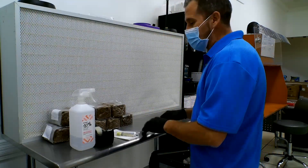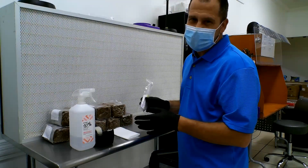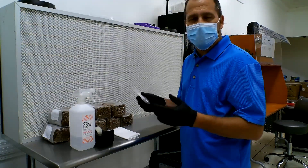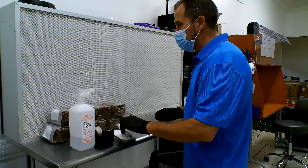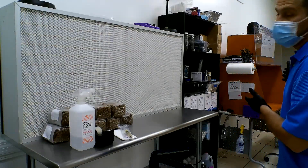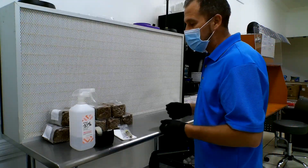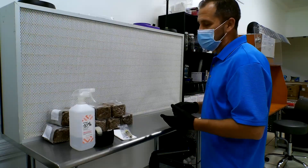With one syringe you should be able to inoculate 9 to 10 rye berry bags — I usually do 9 so I put a little bit more in each one. As you can see, I'm working in a horizontal flow hood here. We also have a vertical flow hood but today I'll be using the horizontal; it's easier for me to stand at and we'll quickly get through the rye berries.